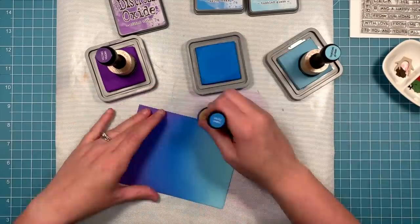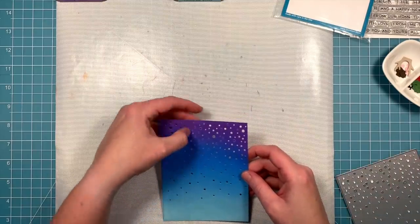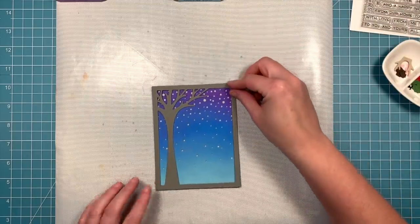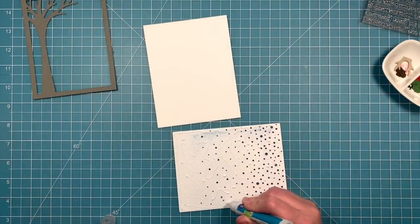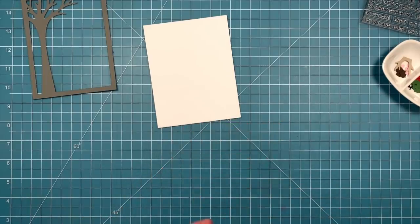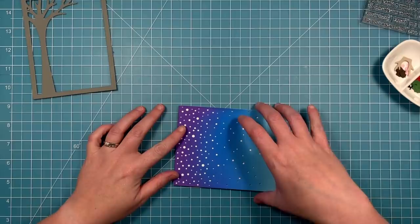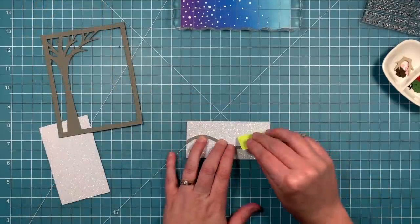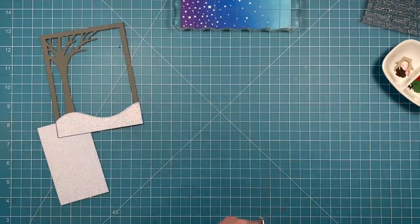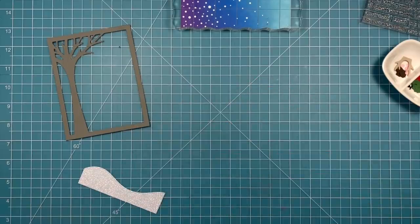Next up we're going to take that snowfall backdrop die and run that awesome ink sky through our die cut machine — now we've got this really cool die cut snow texture. We've also die cut a leafy tree backdrop out of some narwhal cardstock. We're going to add a little liquid glue to the back of that whole sky scene and layer it onto some white cardstock so that snow is peeking through that beautiful sky. Then we're going to take some sparkle cardstock in the pixie dust color and die cut that with a stitched hillside border, cutting two different hills so we can layer those together and create the really nice look of rolling hills of snow.